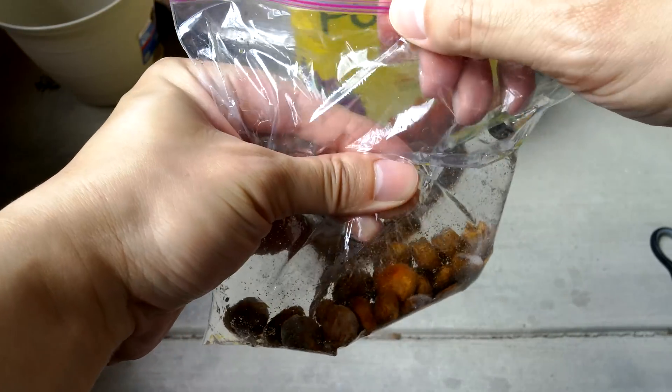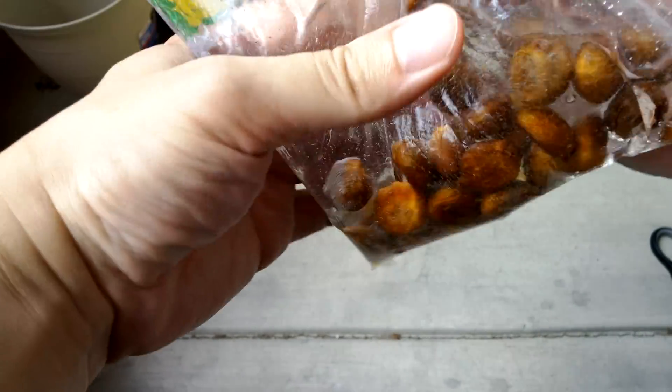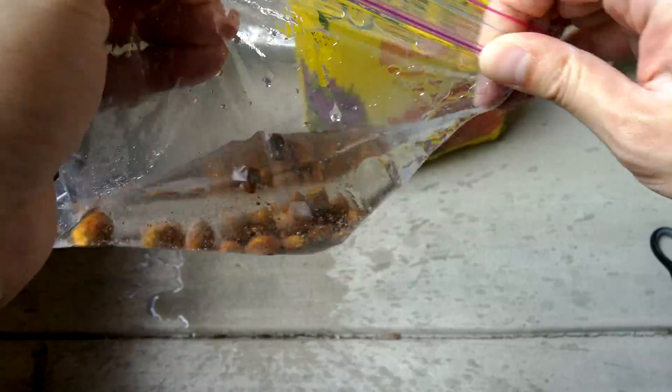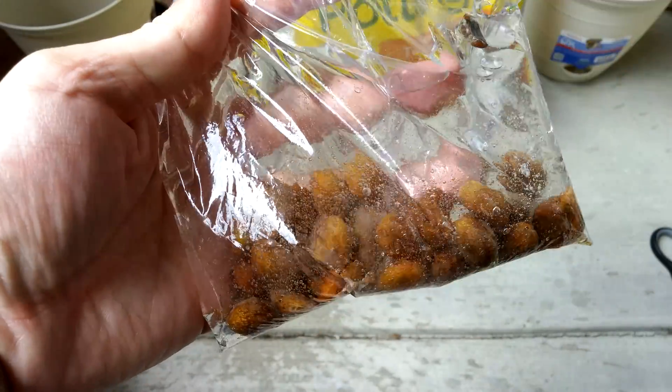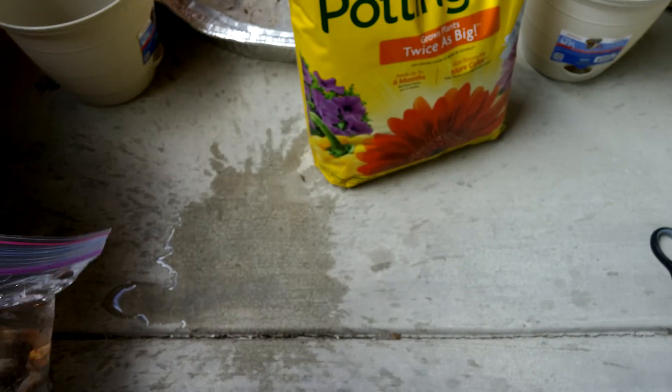Just squeeze most of the air out of that. Of course, this is generating molecular oxygen — I didn't seal it well. There we go. I'm going to let this thing fizz for a while while I sterilize the potting mix.